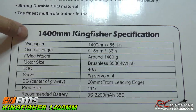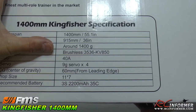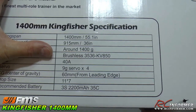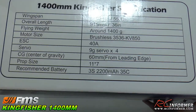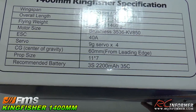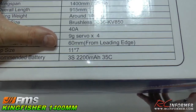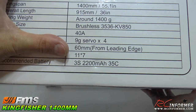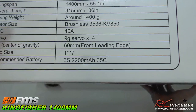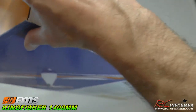Specifications: 1400 millimeters wingspan, so it's a really nice size — 36 inches long. It's got a brushless 35/36 850 kV motor, 40 amp speed controller, 9 gram servos. It's designed to run on a 3-cell 2200 milliamp 35C pack, which most of us already have. So it's designed to go with what's already out there.